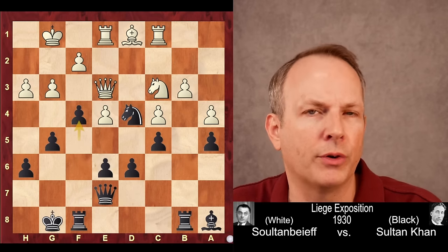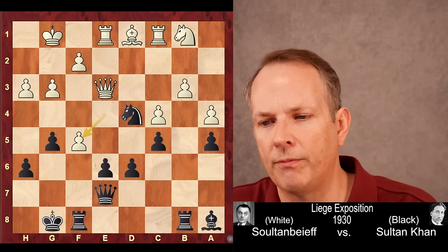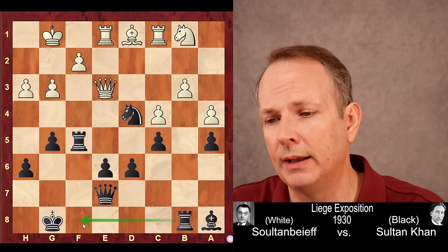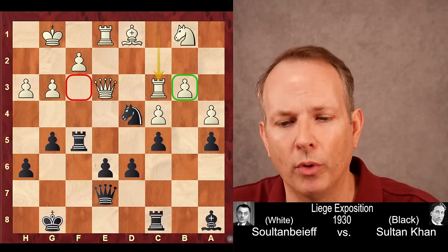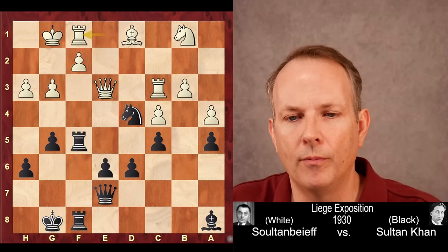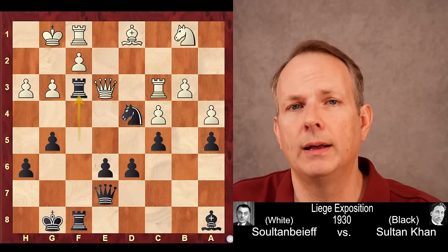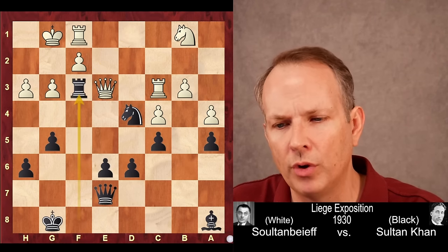The queen is the pawn's only defender, so Sultanbeef plays bishop to D1 to help defend B3. But notice the beautiful coordination from Sultan Khan — now that the bishop has left the light-square diagonal, he plays F5, opening it. White takes on F5, rook takes F5, preparing to double rooks. This is a gorgeous position — every piece is involved in the attack. Rook to C3 adds defense to B3 and control over F3. Rook B to F8 joins in. The two rooks attack F2 and F3. Rook to F1, and Sultan Khan plays the exchange sacrifice rook to F3. After bishop takes F3, rook takes F3, white resigns.